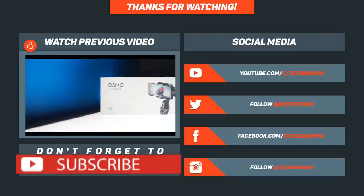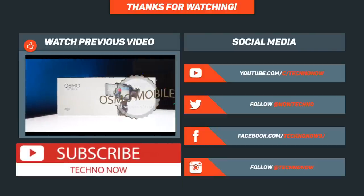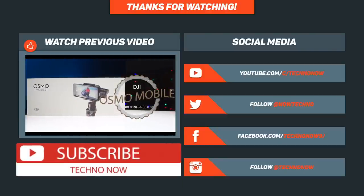So guys, if you like this video please hit the thumbs up button and comment down below what you think about these types of mechanisms. You can freely subscribe to my YouTube channel for more videos like this, and don't forget to follow us on the social media links given below in the description for more tech news.